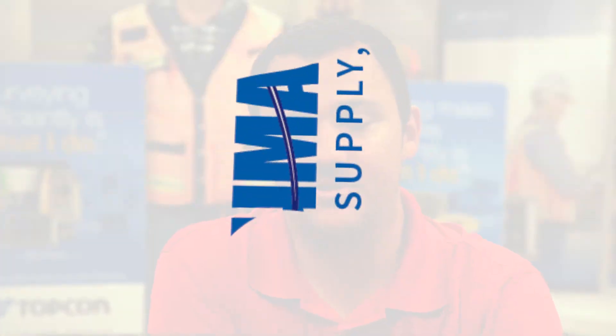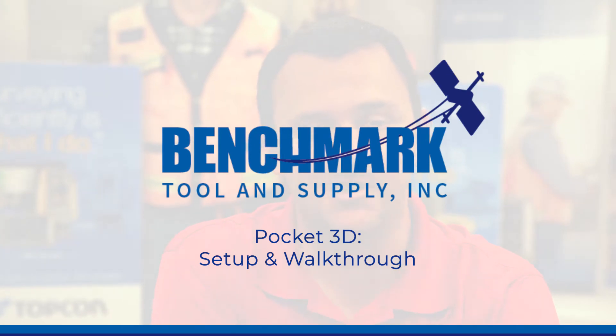My name is Thomas. I'm a trainer with Benchmark Tool and Supply. Today we're going to go over Pocket 3D — software we use with all GCs on job sites.